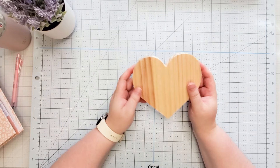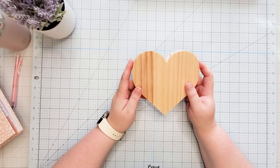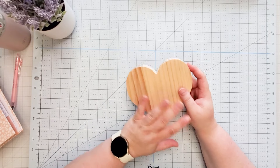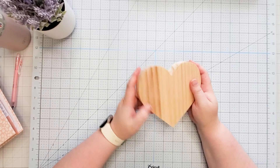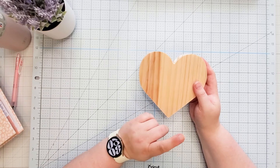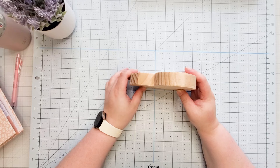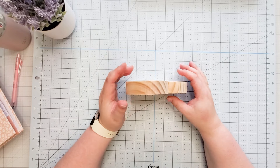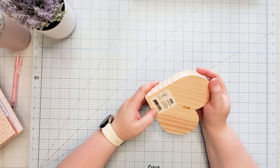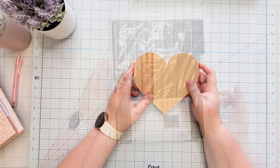The next thing I bought from Target is this cute little wooden heart. I swear I was done with Valentine's Day, but unfortunately I am not. I still have plenty of space to add more Valentine's Day crafts, so you're going to see this in a video where I craft with it. They had it displayed on its side, but of course you can display it the other way as well. It was from the Mondo Llama brand, and you can also hang it, so that's always an option.